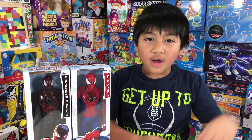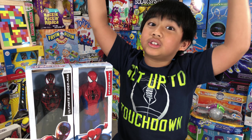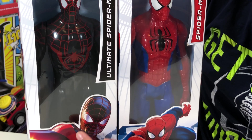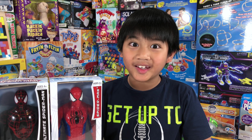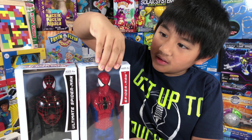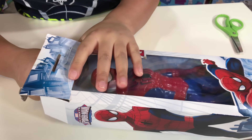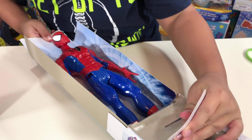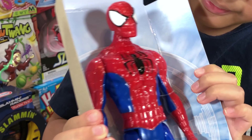What's up guys, today I'm going to be showing you my favorite superhero Spider-Man. These are Spider-Man and Ultimate Spider-Man from Five Below. Let's open them up!